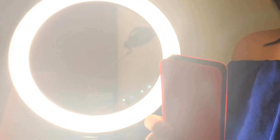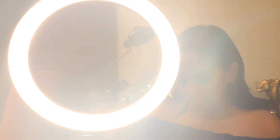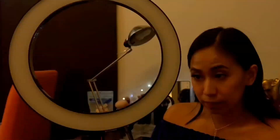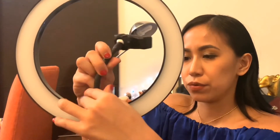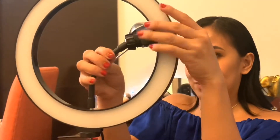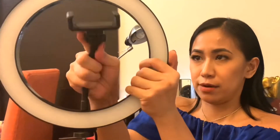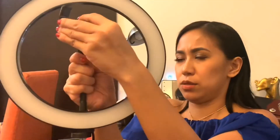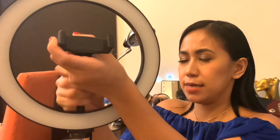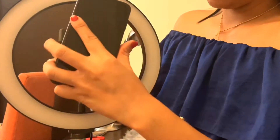It's easy enough to control using this remote and easy enough to attach to anything with power, like a power bank or even your laptop. There's still one accessory we haven't shown yet. Let me turn the light off first. You attach it here — and that is for your phone. Let's see how this works.